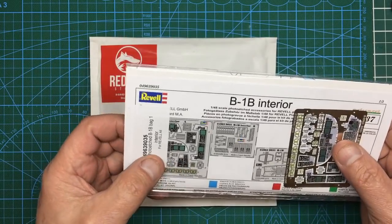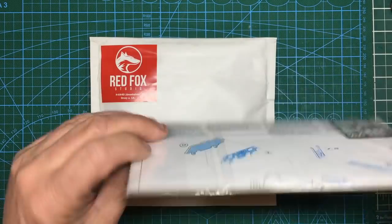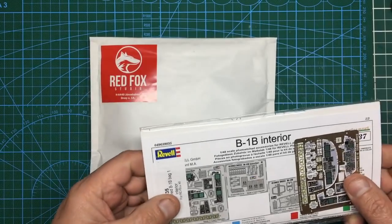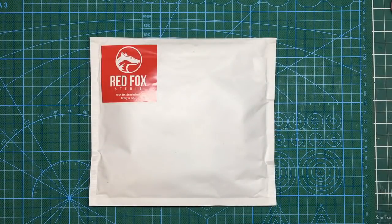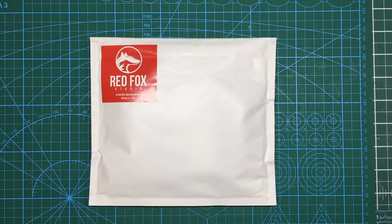This Eduard pre-coloured set is discontinued now so it's hard to come by. Then there's the photo-etch set that comes with the B-1B bomber kit itself — the premium edition — where you can see you've got different bits of photo-etch. That's another one I've got in my stash. So that's basically your options, and then you can go one step further and get this.